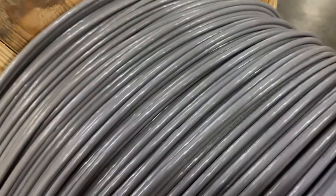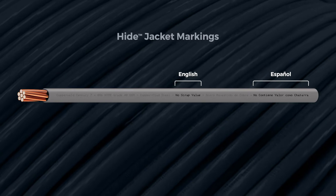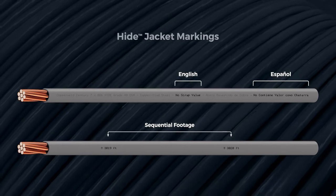Along the length of the wire, markings on Hide explain in both English and Spanish that the conductor has no scrap value. Sequential markings help field installers estimate how much wire is remaining on a partially used reel.